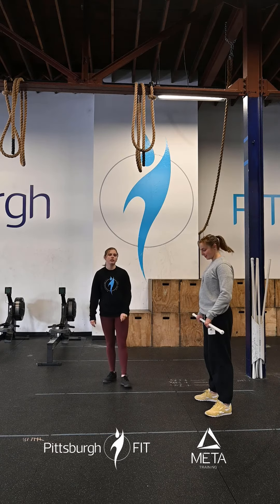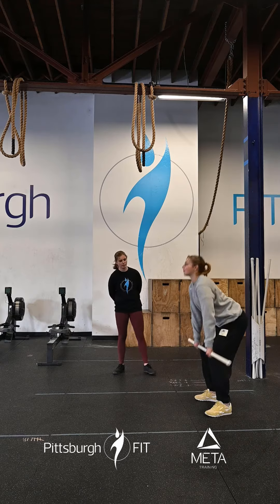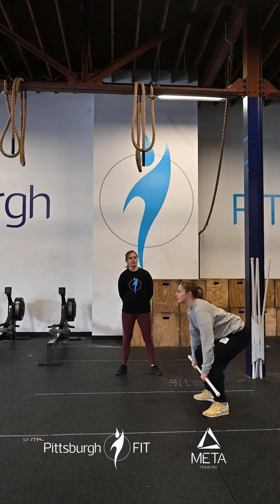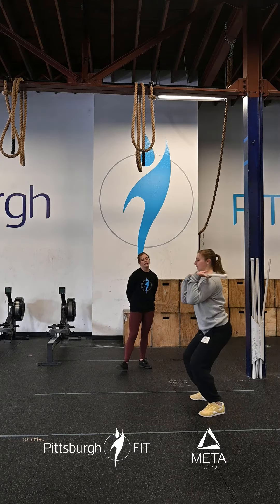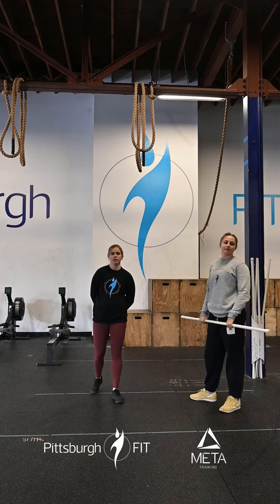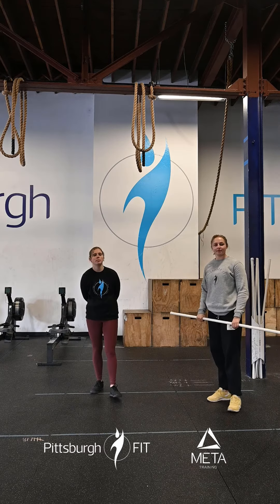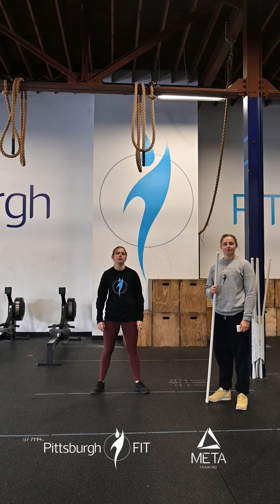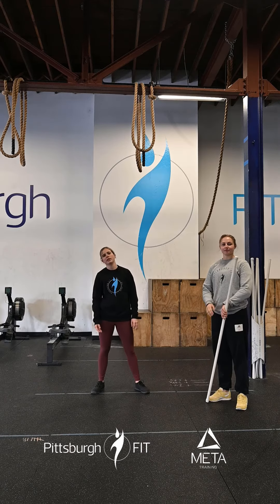From there we have power cleans — starting from the floor, driving those knees back, keeping that bar nice and close, and ending up above a squat. So 12 minutes: one person does 12 toes-to-bar and 8 power cleans, the other person is working on those max calories of cardio, and then you will switch.